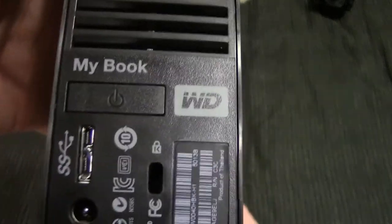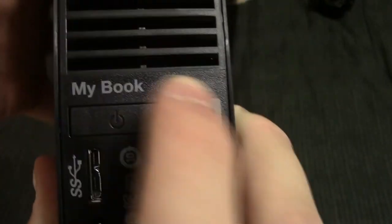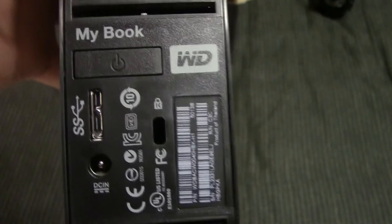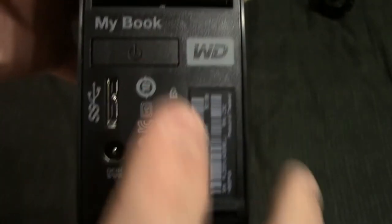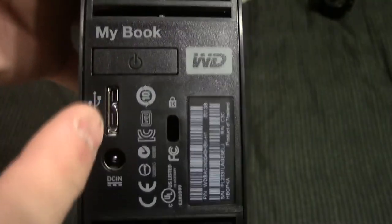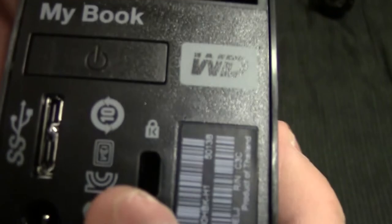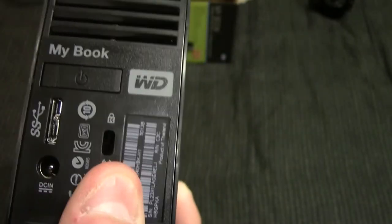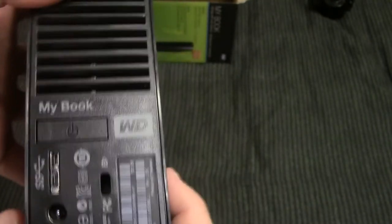On the very back here, we've got a power button — it's nice and clicky. It's not one of those where you press it in and it stays. There's your micro USB 3.0 port, your power-in barrel jack. And if you want to lock this hard drive up, you still have the Kensington lock. I've actually never really seen one of those used, but they are still an option if you want to lock this drive up for any reason.